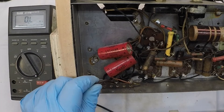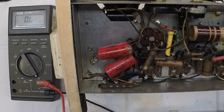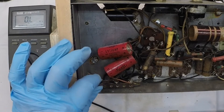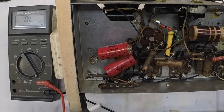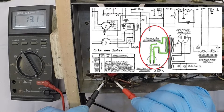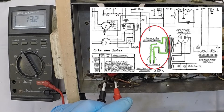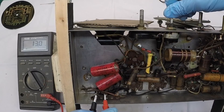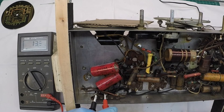Let me jump back to the input side of the transformer, that being the primary. Give it a check. Here are the two leads coming through that were frayed going to the power cord, so we can just come off of this location. Just north of 10 ohms — that's what I would expect to see. Let's see if the on-off switch is working. All right, I think we're good there.